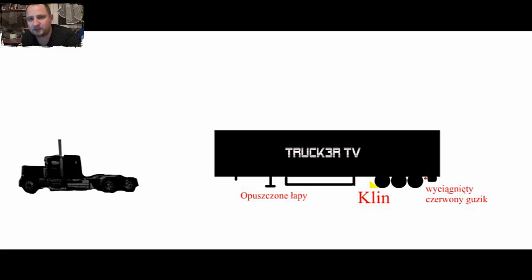Hej, witajcie w filmiku instruktażowym, który postanowiłem nakręcić specjalnie dla Was. Oczywiście dla kolegów mniej doświadczonych, którzy nie mają obeznania w tym i boją się tego. Wszystko co nowe jest dla nas trochę straszne.